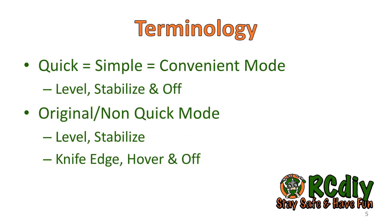Quick mode is also referred to as convenient mode and simple mode — all different names for the same mode. In this mode, a single channel, channel 10, switches between level, stabilize, and gyro or flight modes. In the original firmware and in non-quick mode, two channels — channels 10 and 11 — are used to switch between level, stabilize, knife edge, hover, and gyro flight modes.